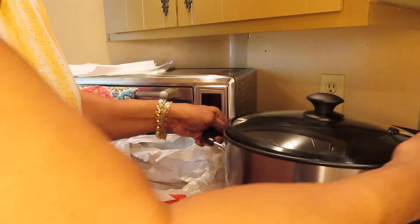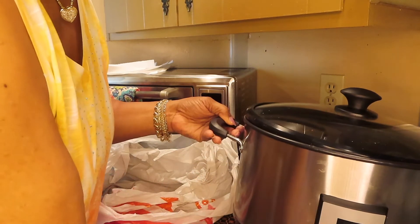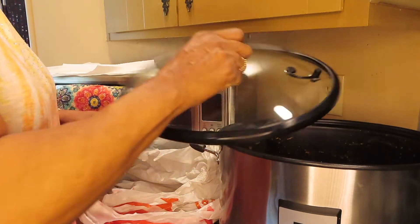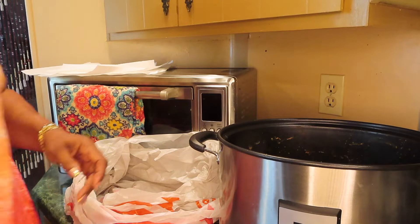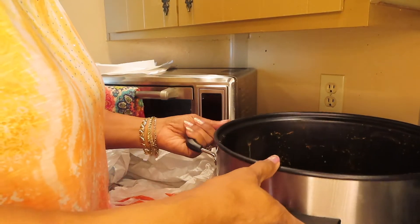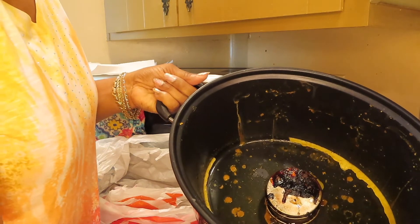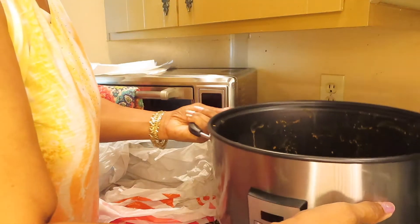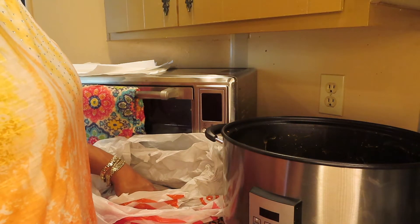Okay, this is the smoker. Take the lid off and put it in the sink — let me show y'all this mess. I left it overnight and the next day. See that mess? We've got a lot of grease in it, y'all.